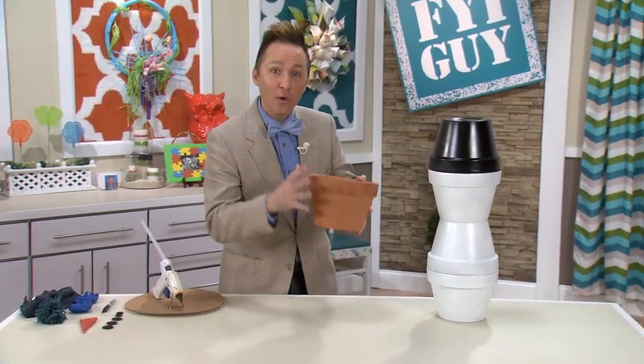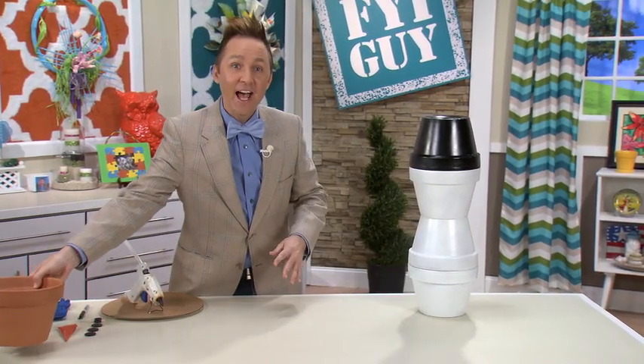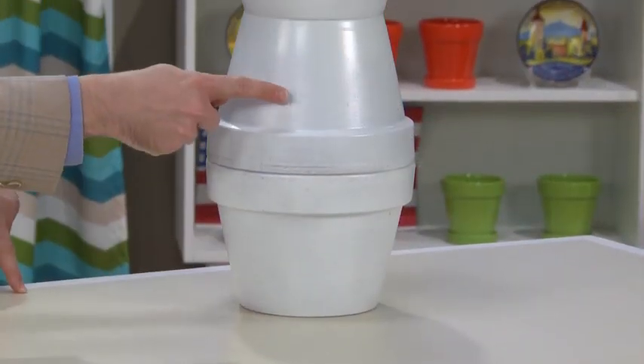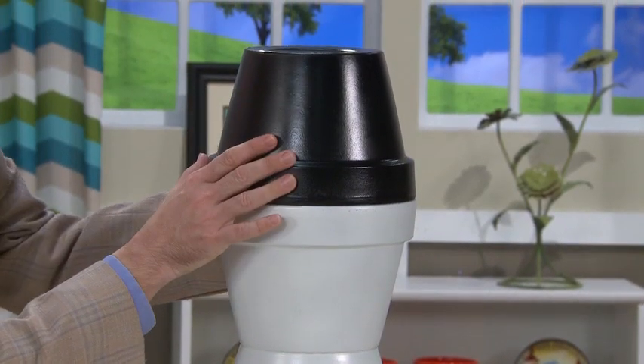What I've done is I've taken four clay pots and stacked them on top of each other. I've painted three of them white, and then, of course, Frosty needs a black hat right on top.